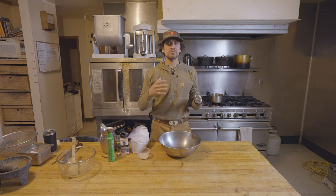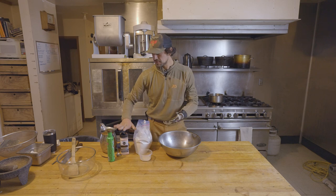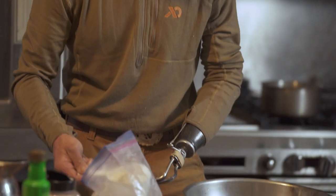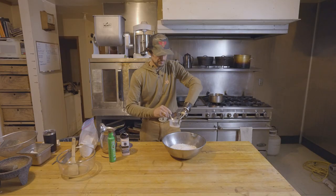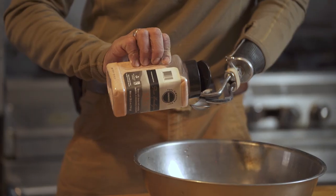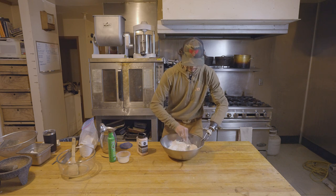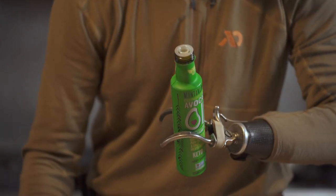With a dish like braised elk shanks, I want a good bread to soak up all that gravy. So I thought, why not make a focaccia bread? What we have is organic bread flour, instant dried yeast, salt, and a good quality extra virgin avocado oil. Because we're at elevation and it's also fairly cold in all these buildings, I'm going to get about a pound of bread flour in here — about four cups, give or take. About a teaspoon of yeast. Salt — also about a teaspoon of that. Give that a stir. Next up, water, then oil.